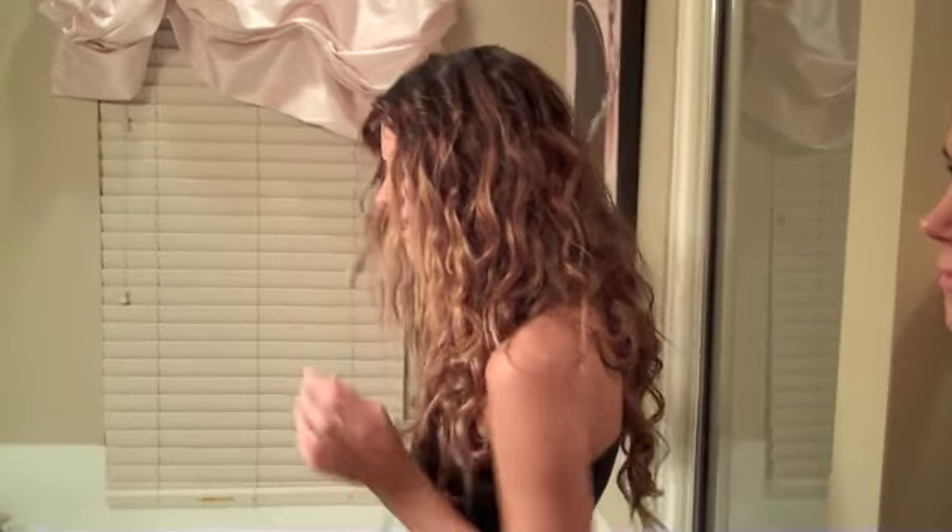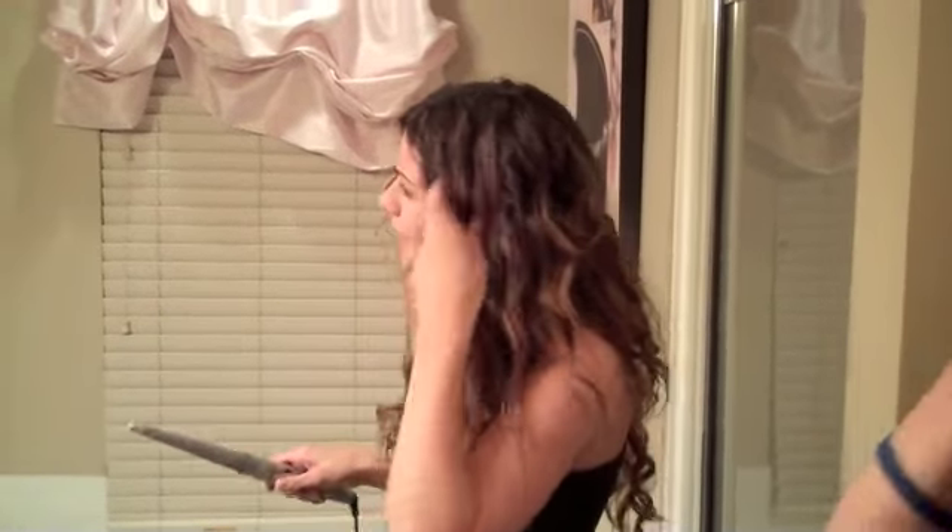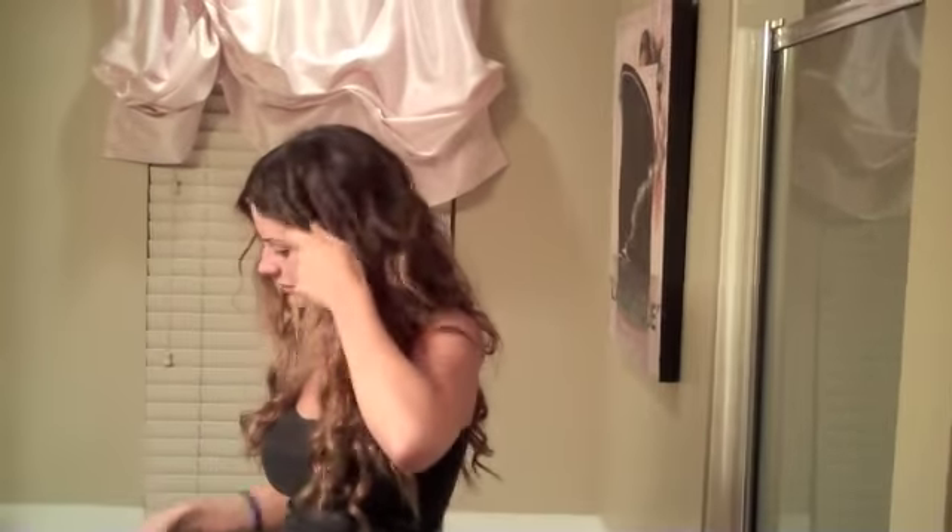I'm just touching it up around the face. Guess what? Now I'm going to bed. Goodnight, talk tomorrow, peace! Okay, I just woke up. I did my makeup. I haven't touched my hair — this is how it looks today. Slept on.